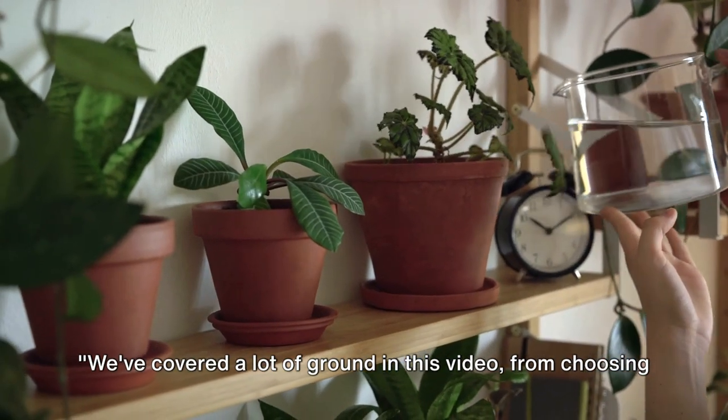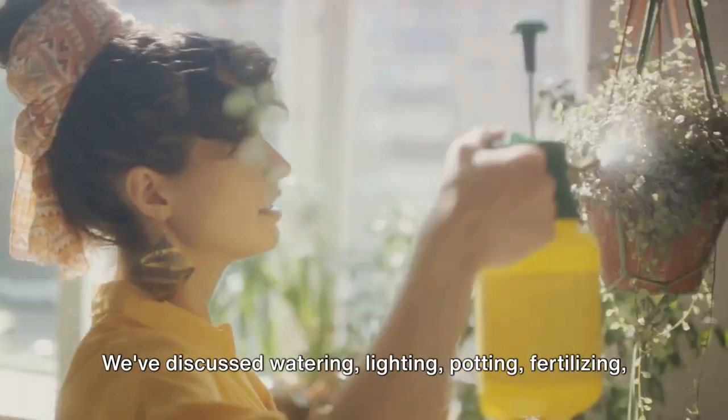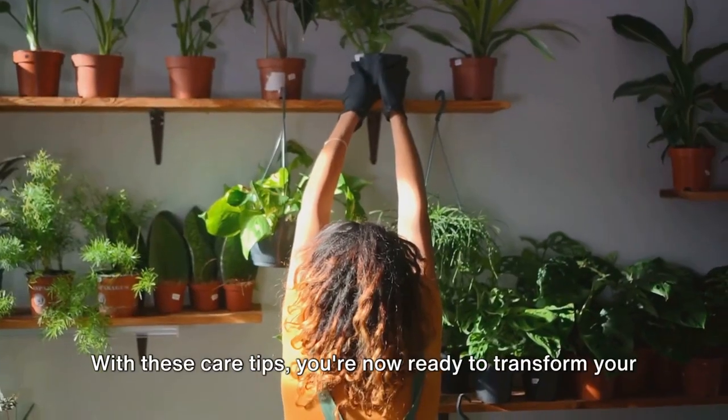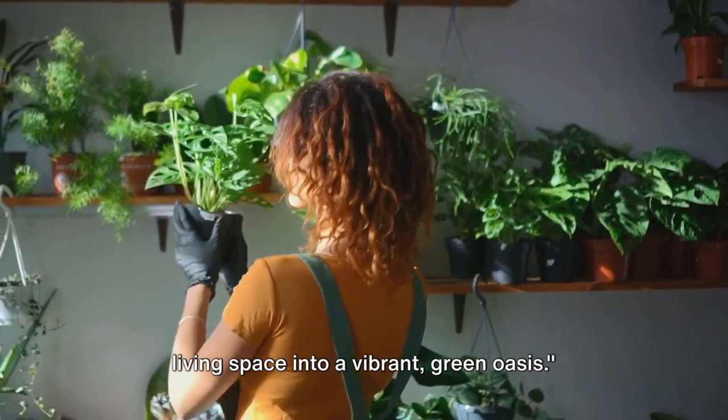We've covered a lot of ground in this video, from choosing the right plant to pest control. We've discussed watering, lighting, potting, fertilizing, pruning, and keeping your plants healthy. With these care tips, you're now ready to transform your living space into a vibrant green oasis.